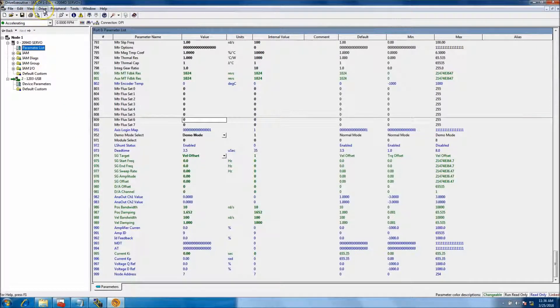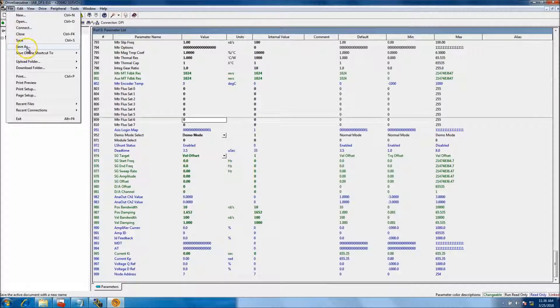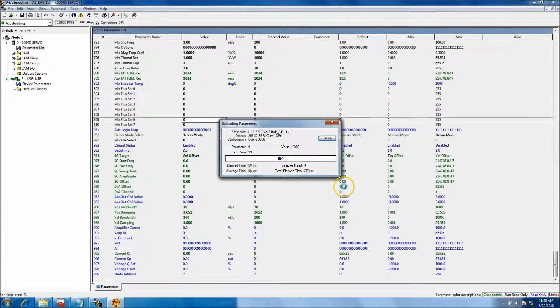What we'll do now is save our system. Go to Save As and call it 'Kinetix 6000 Demo.' The reason I do this is so that after I've set it to demo mode and saved the DNO file, I have a record of it.